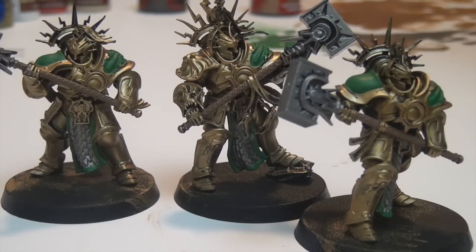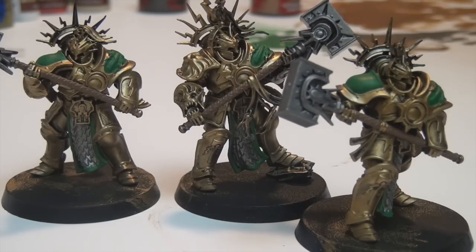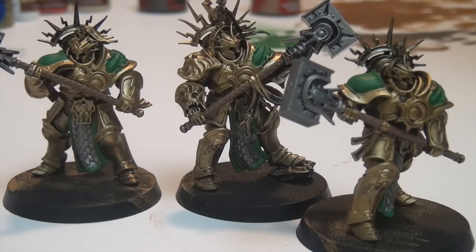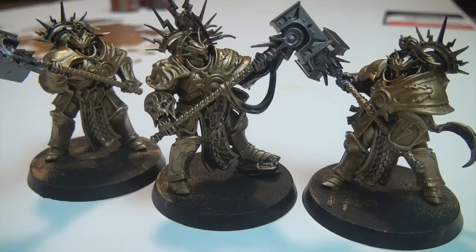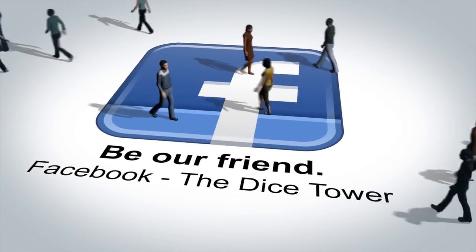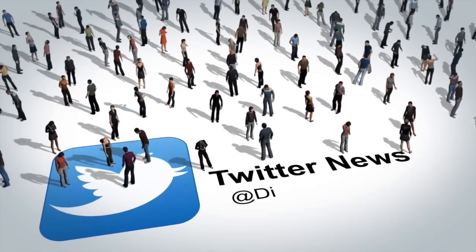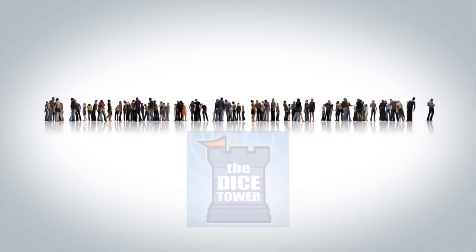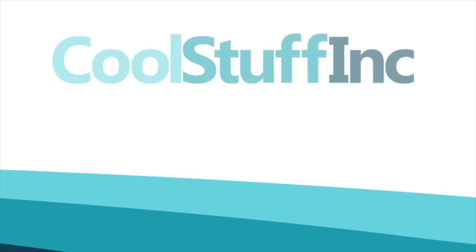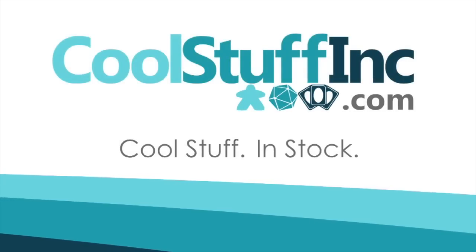That is it for this episode. I hope you'll join me back next time as we finish up our Retributor Squad — we are almost finished with the painting. The flocking and basing will be later on after I get everything else painted. See you on the flip side, folks. Thanks so much for watching the Dice Tower videos. Find more great videos and reviews as well as our top-rated audio podcast at Dicetower.com. The Dice Tower is sponsored by Cool Stuff Inc., where you can find great games for great prices at CoolStuffInc.com.